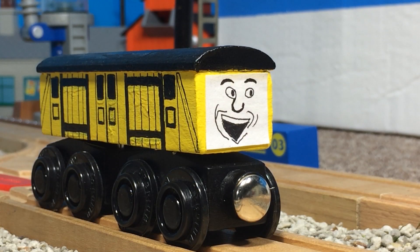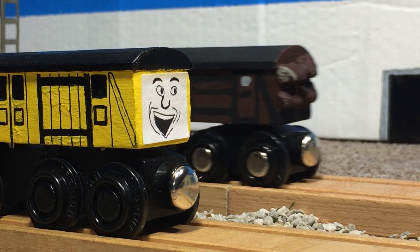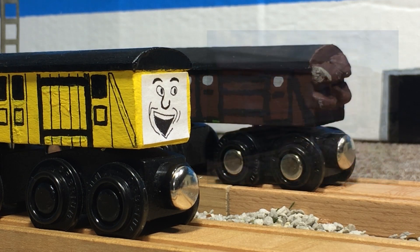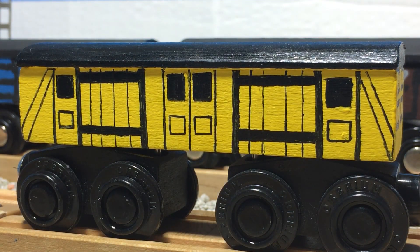This van is based off of the ones seen in Oliver Owns Up, but I made it yellow instead of gray so it could stand out. This van is very different from my previous utility vans, as I used a different reference picture and actually paid attention to it this time. I tried my hardest to replicate the details as accurately as I could without overdoing it, and I think I did a good job.